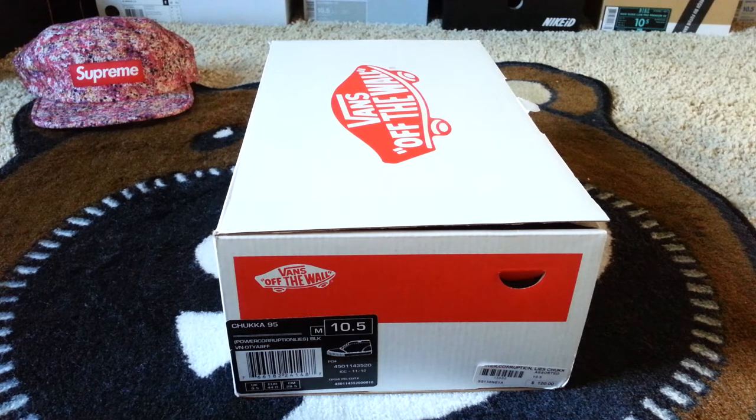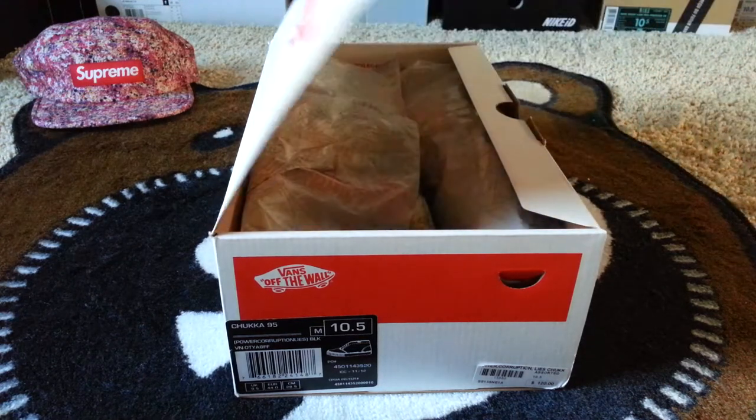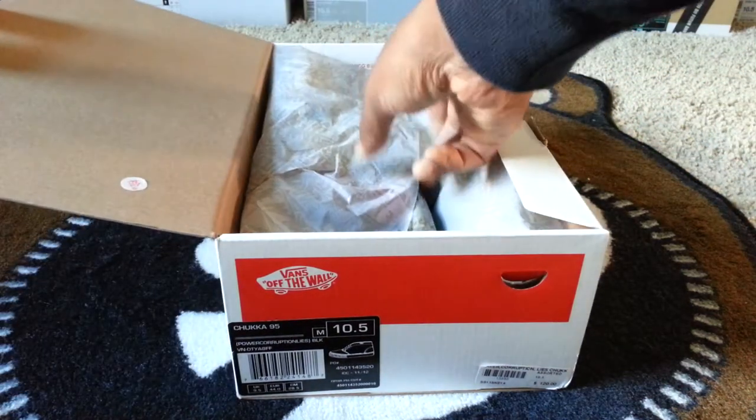This is going to be the Supreme 'Power, Corruption & Lies' Vans Chukka. A little background: 'Power, Corruption & Lies' was the second studio album by New Order — it had more of an electronic vibe. The album cover was designed by Peter Saville, and it looked pretty much like this floral design.